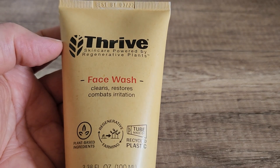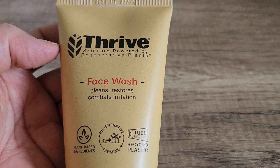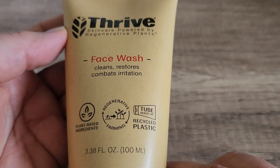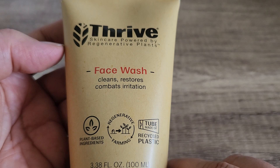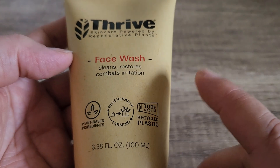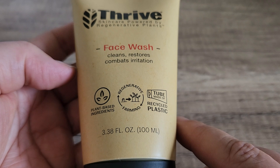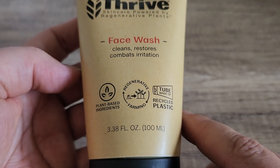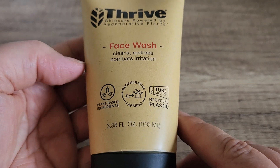In this video we are going to take a look at this face wash that Thrive sent me to try out. I am super excited about this because this is skincare powered by regenerative plants. There are so many cool things about this face wash, but the thing I wanted to mention the most is that it works really, really well — and when it comes down to it, that is the most important thing.